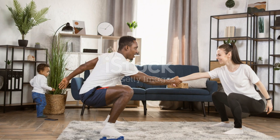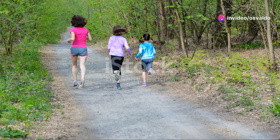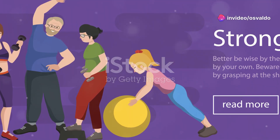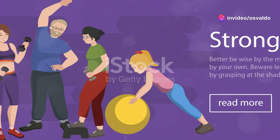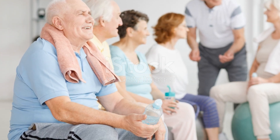Next, let's do 20 seconds of squats. Parents, show those kids how it's done. And go. Bend those knees. Keep your back straight. Looking good. Okay, stop. Another 10-second rest.